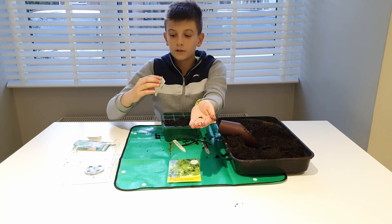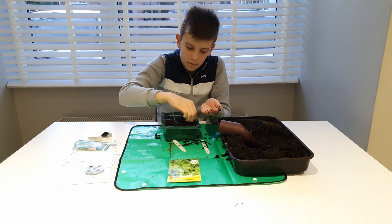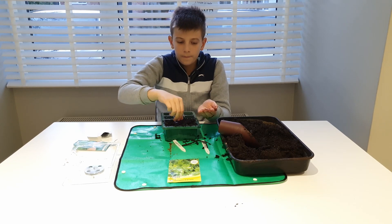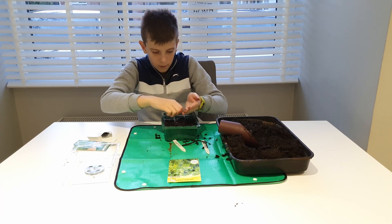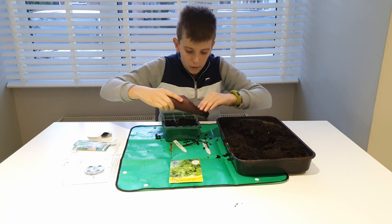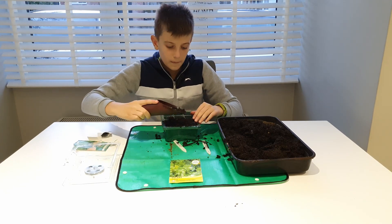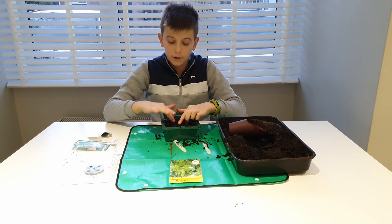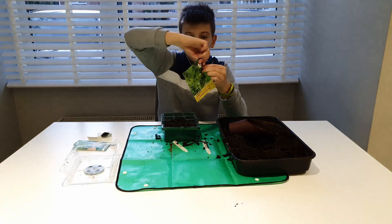The seeds are a lot smaller than I thought, so I'm going to do around 10 in each pot. Filling the first, second, third, fourth, and fifth pot. Then I'm going to put a bit of soil all over them and pat each one down. I'll show you updates when they start to germinate.